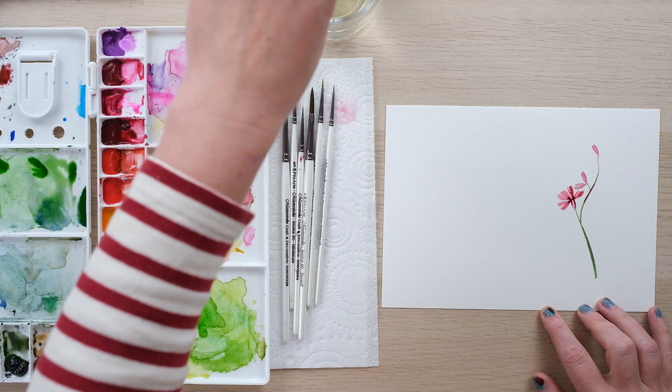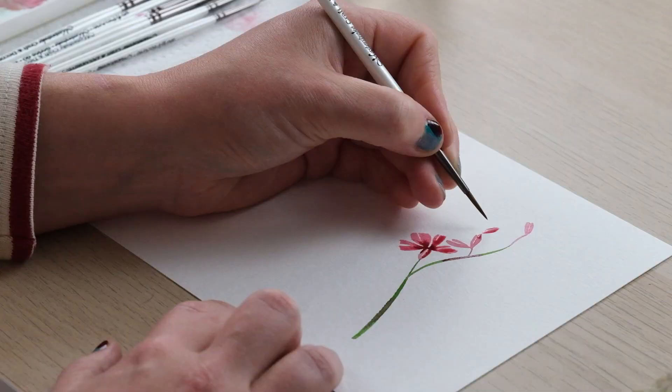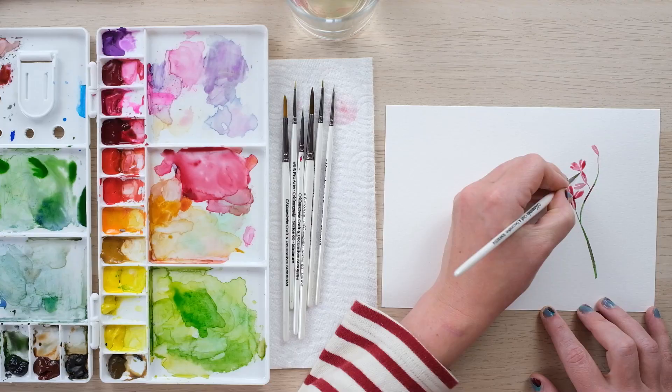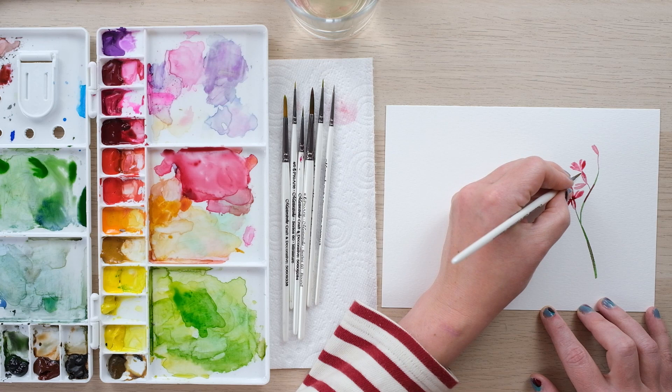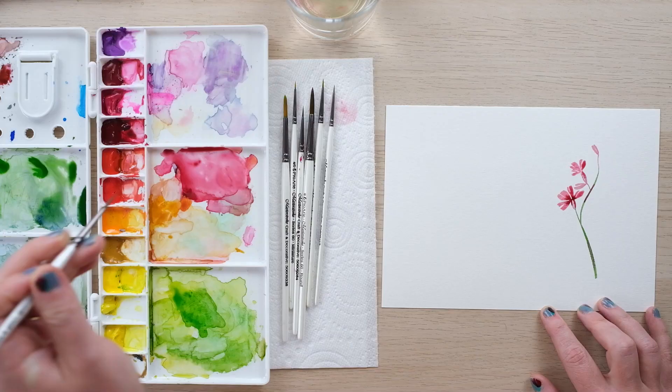Some of the buds aren't open at all yet so we're just going to leave that one as it is, and then we're going to have this one as just sort of starting to open. To start with the little petals, either you could start from the top and work your way down with a finer bit of the brush, or you can start from the finer tip of the brush and sort of squidge it out a little bit, then dropping in a little bit more of that crimson.